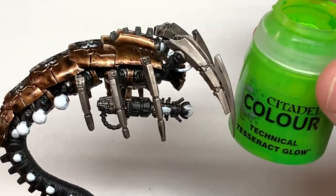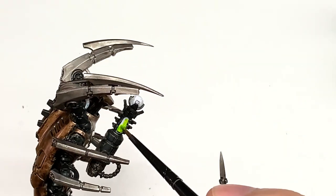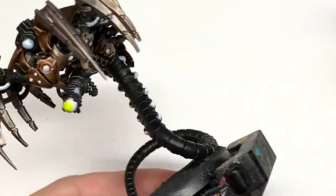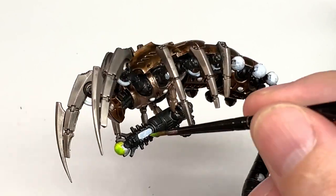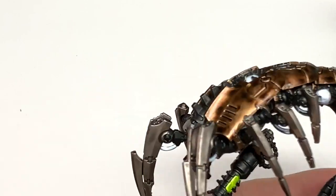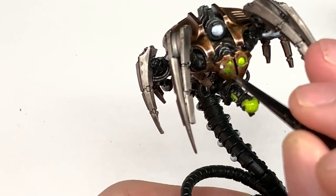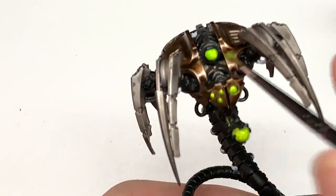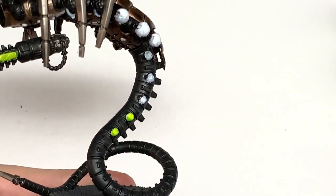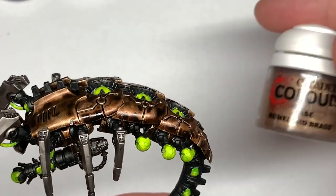Now I'm going to get all the glow going on. We're going to use Citadel Tesseract Glow, painting this onto each of the white sections. You can either shade it initially with some Apothecary White contrast to get a dark area around the edges, then repaint the Tesseract Glow so you have a lighter area in the middle. Or, as I'm doing here, just paint it with Tesseract Glow directly, then use a little bit of white to bring out the glow in the middle before repainting them.